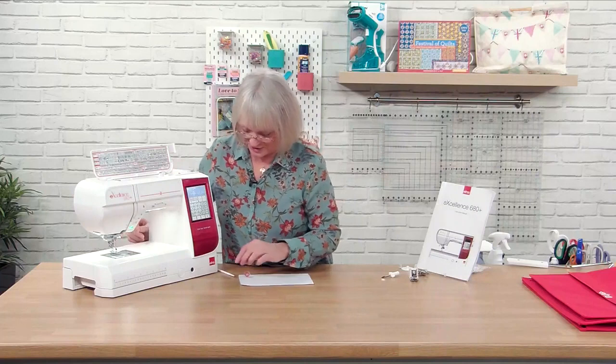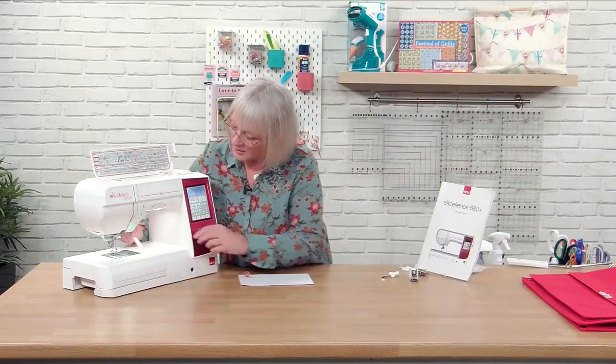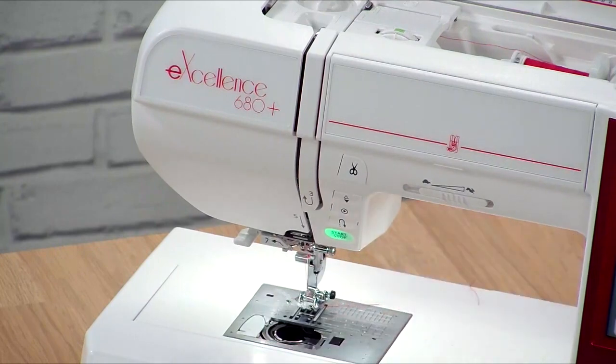There's a little button on the machine here, a little black button, so I just pull that towards me and the cover will pop out of the machine.